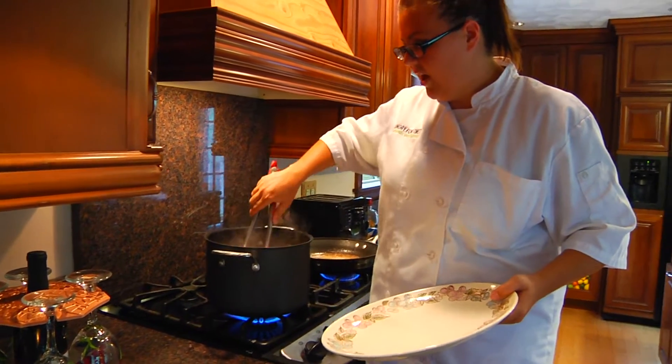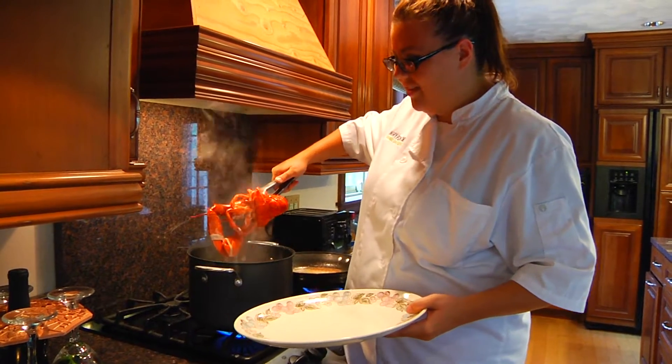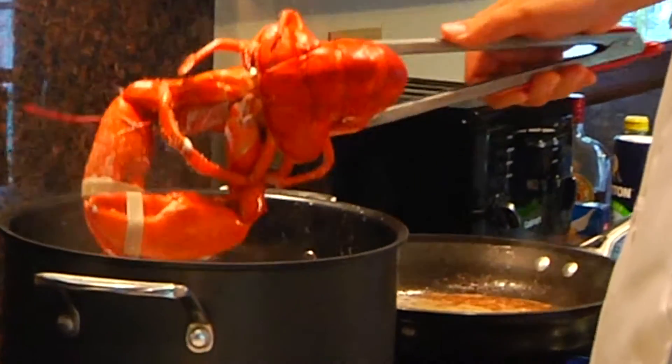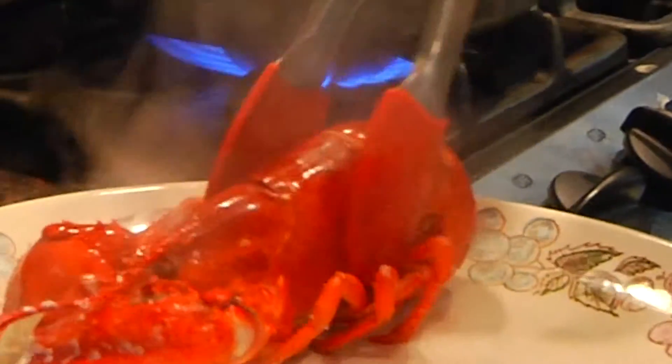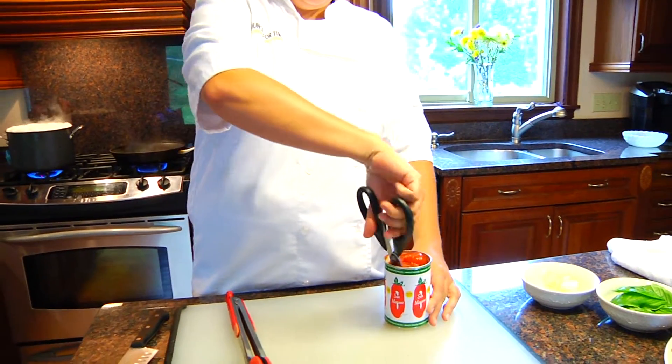You want to take your lobsters out after about four to five minutes or so when they get this nice bright red color. Instead of using my hands and getting all messy, I like to use a pair of kitchen shears and just put them right into the can and chop them up.